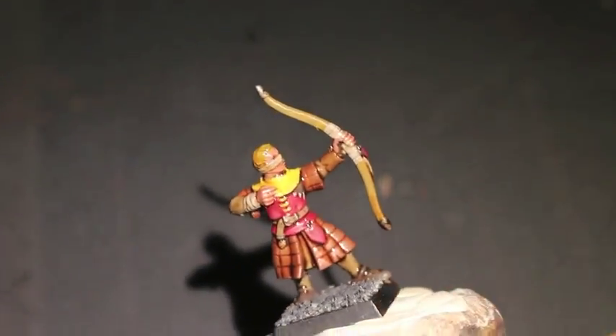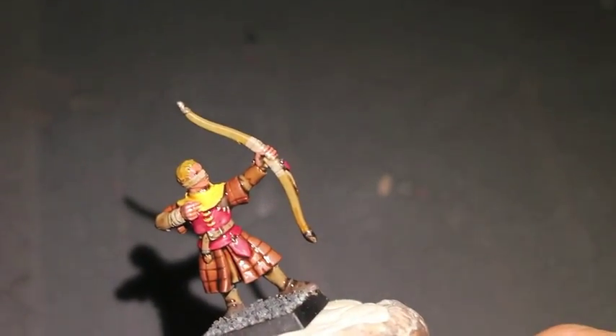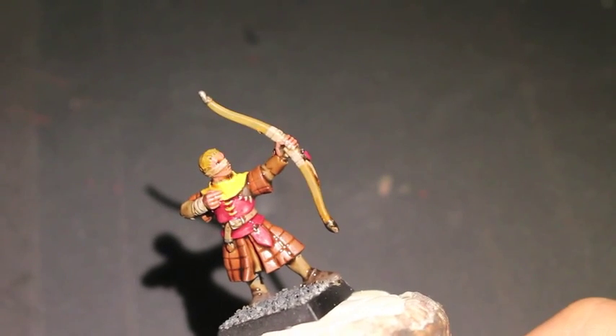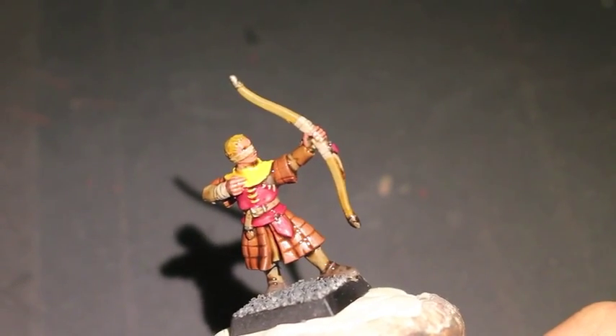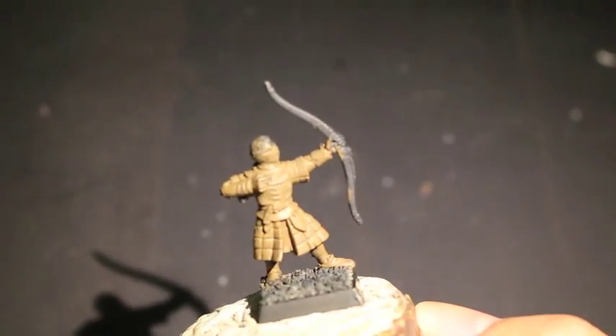Sorry, I'm still getting used to the f-stop and ISO and all that other stuff on this camera. I do have another lens — maybe I'll try with the other lens and see if it's better at doing these close-up videos.